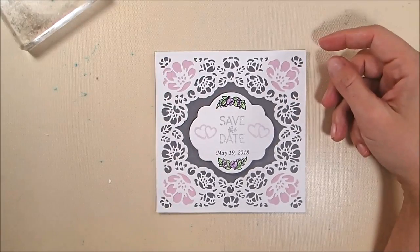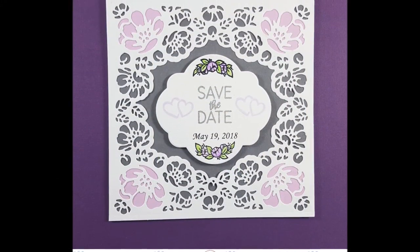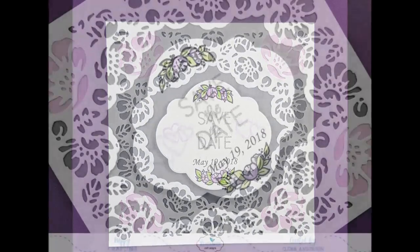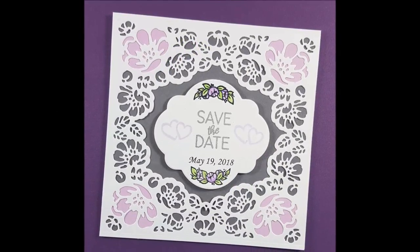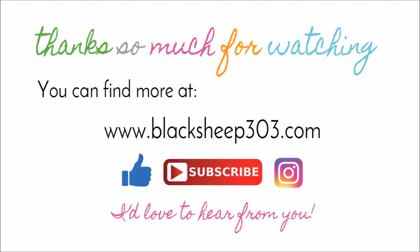That is the completed card. If I were doing this, on the back I would print out all the detail information — who's getting married, where, etc. You could also turn it into a card and add it to a card base, and you could change out the save the date stamp for Mr. and Mrs. or congrats to make a gorgeous wedding card. Hopefully I've been a little inspiration today — check out the brand new Moda scrap products available on the Elizabeth Craft Designs website, and additional projects from the design team are on their blog. Supplies are linked in the video description and on my blog. If you liked the video, please give me a thumbs up and subscribe. Thanks so much, have a great day!